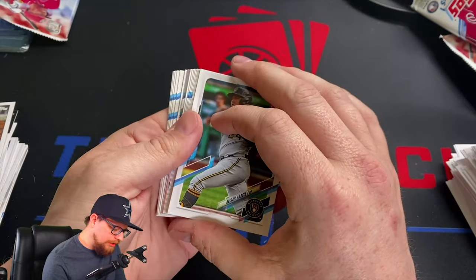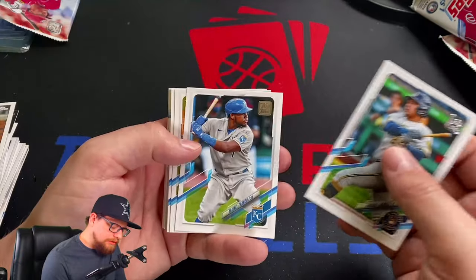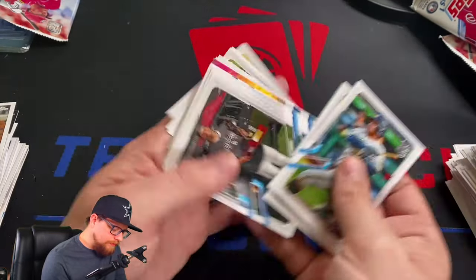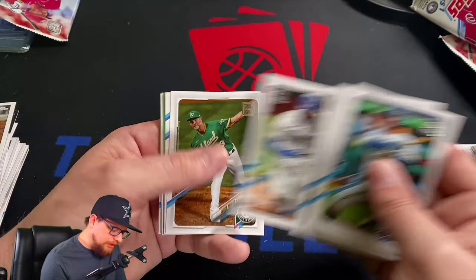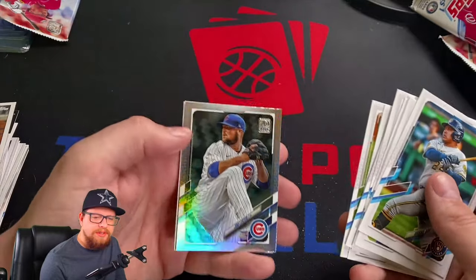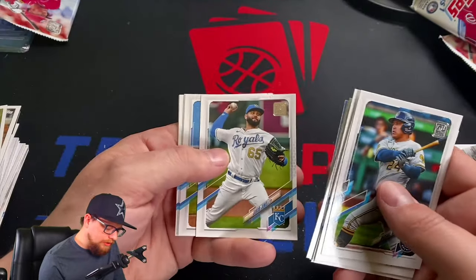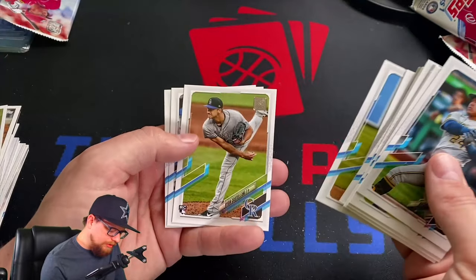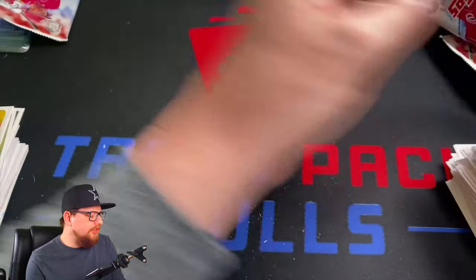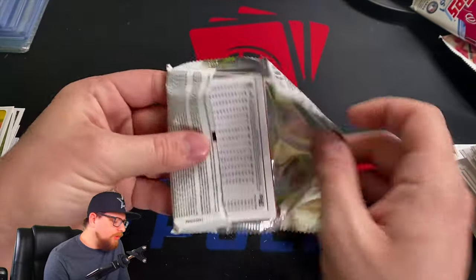There's another rainbow foil — Yadiel Garcia. Mikel Franco, Tony Gonsolin, Luis Patino, Marcus Simeon, Leody Tavares, Mike Minor, Walker Buehler. John Lester silver. Joe Adell '52. Jacob Junis, Brian Castanelli, Nick Heath, and there's Tristan McKenzie. I think we pretty much hit every single rookie we were looking for in this entire opening — we did pretty well.